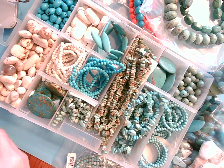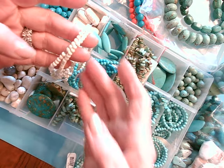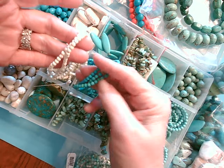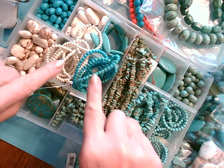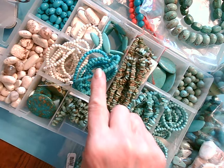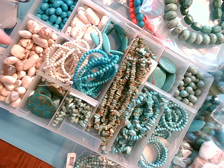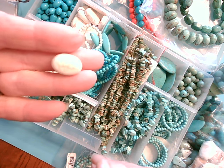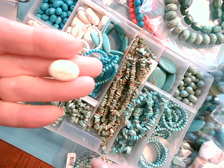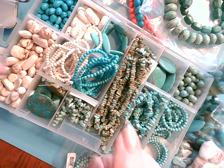Magnesite is a refractory material, and it's used in the making of synthetic rubber. Magnesite itself has a duller finish, sort of like this little bead — it's kind of dull, sort of like chalk. That's because these beads haven't been treated with a finish. Halite naturally has a shinier exterior, and although this bead is shinier, it's still Magnesite — it's just been treated so that it has that shinier finish.